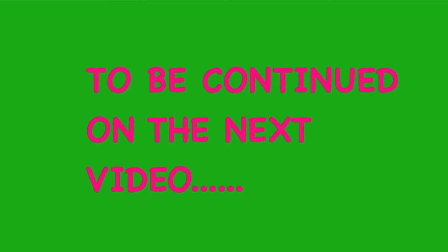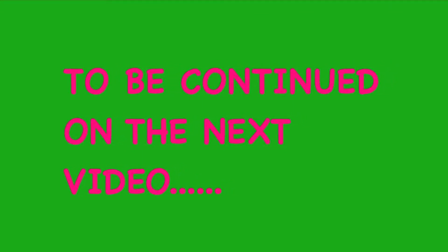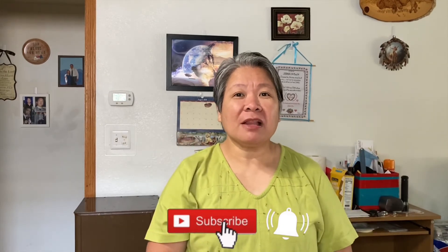If you enjoyed watching this video, please give us a thumbs up and don't forget to hit the subscribe button below, as well as the notification bell so you will get updated on our next videos. Thank you for watching the Filipino and Dakota channel — have a nice day everyone!